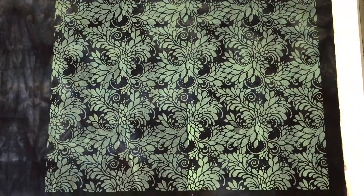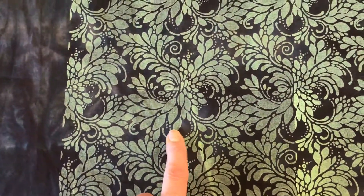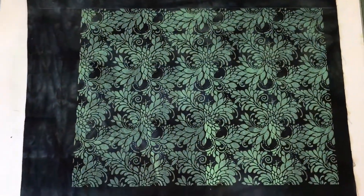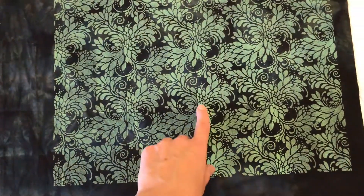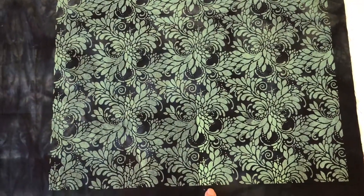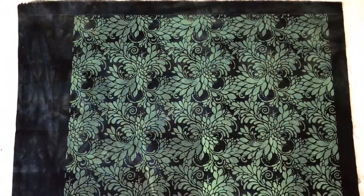It turned out pretty well. I do have some areas with slight gaps, and this last one I printed was actually the worst in terms of registration, so there are a couple of problems. But overall, if you were standing back at a normal distance, you wouldn't really notice. One layer also ended up with a little more ink — something wasn't printing, so it came out lighter, and then the next part printed darker and stands out a bit. But I'm not going to worry too much about it.